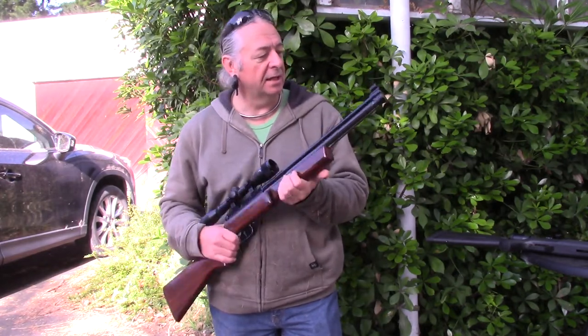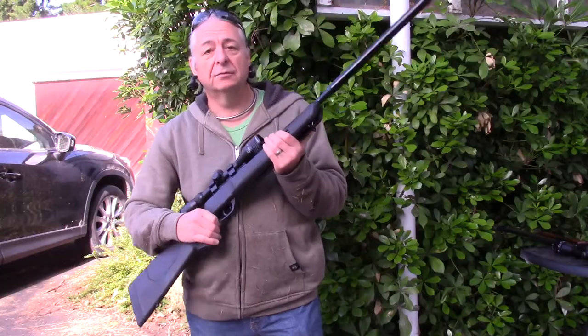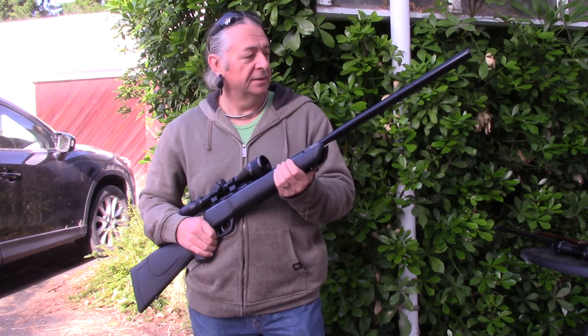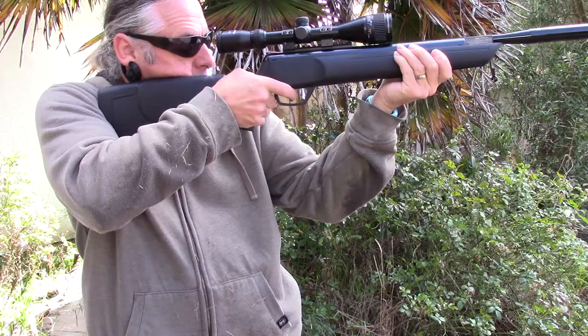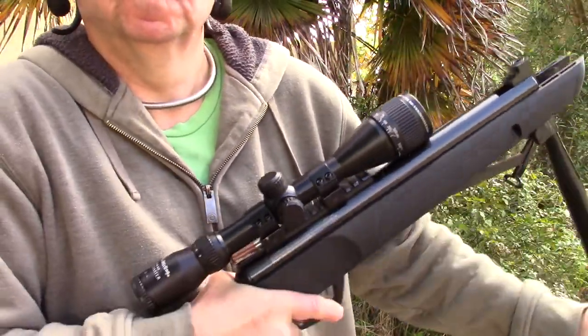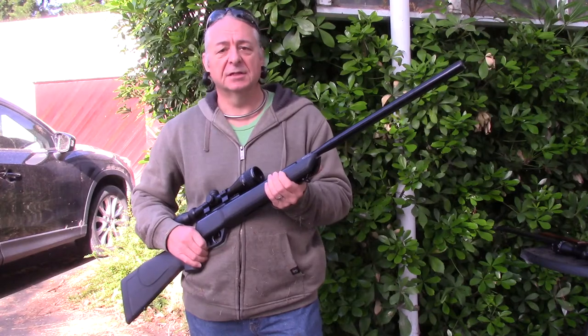It damages the end cap and doesn't do that much to silence it. So although this one is not as strong, can't shoot as far, and is less accurate, it is quieter and I can get a second shot in fairly quickly. So probably, except for exceptional circumstances, this is the one I'm going to take with me.